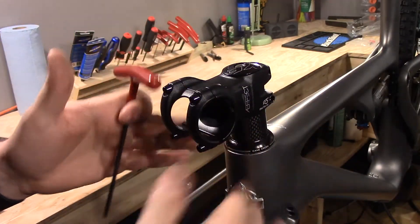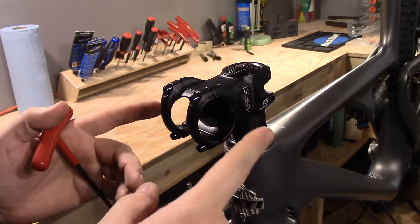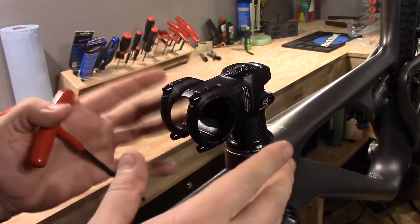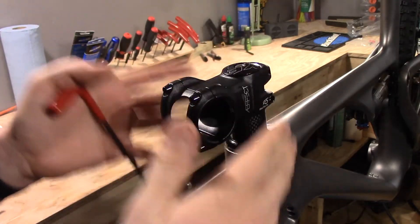Installing handlebars on a stem is really no big deal — very easy, very quick to do. A couple of tips: if you're using carbon handlebars, always use a torque wrench. Make sure you don't over-torque those because clamping forces can really break them. Use a torque wrench every time — thank me later.